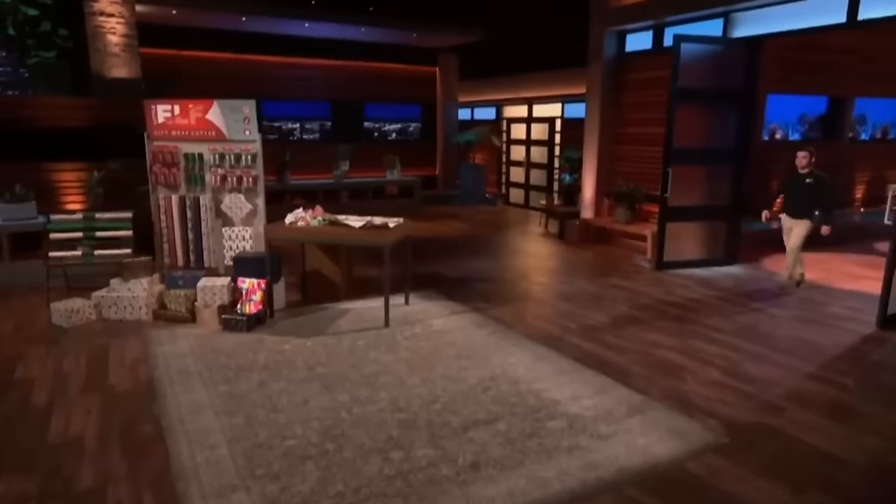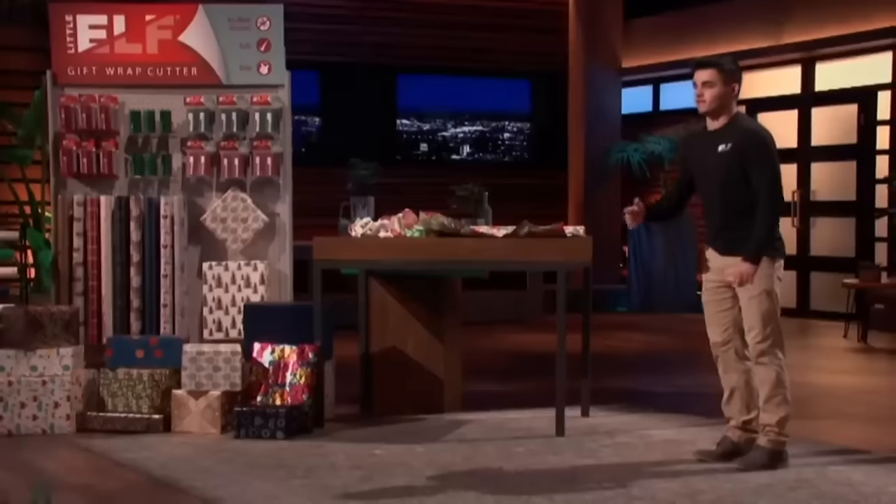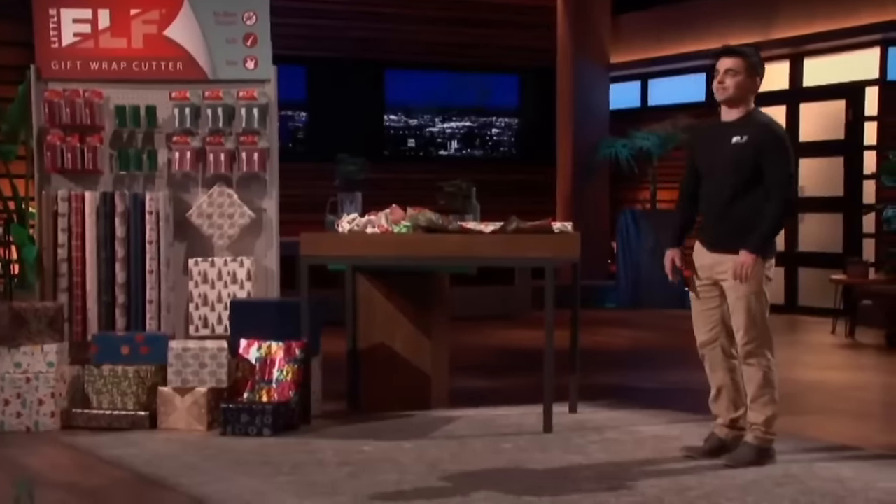Next into the tank is a way to make a holiday chore easier. Hi, Sharks. My name is Brian Perla. I am 21 years old from West Boylston, Massachusetts. I am the owner and inventor of Little Elf Gift Wrap Cutter. Today, I am seeking $150,000 in exchange for a 15% stake in my company.